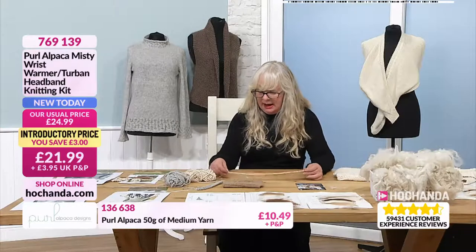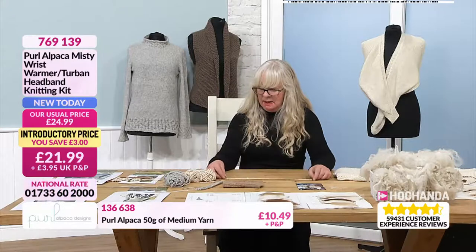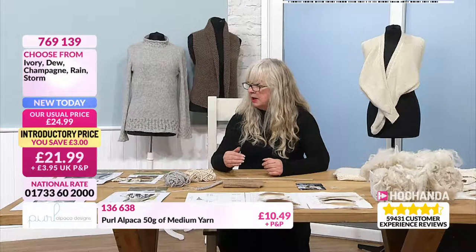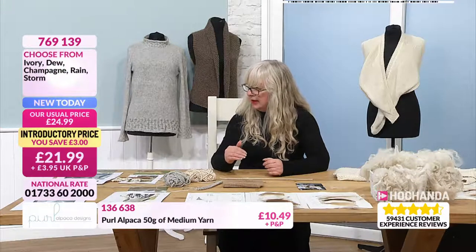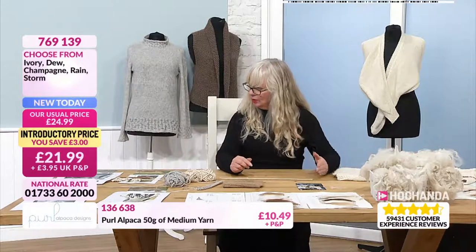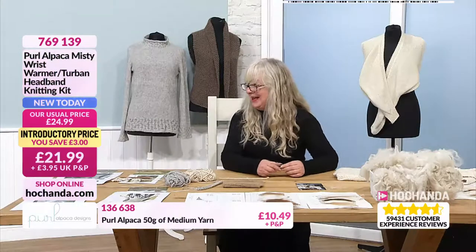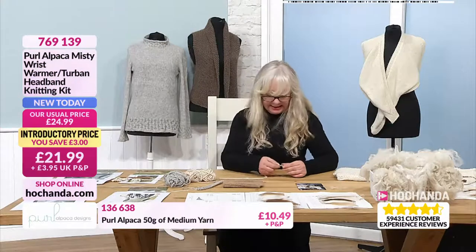This only works with natural fibres. When you look at the hair of the alpaca and the merino under a microscope, it's got scales like human hair does. So when you're joining a new ball to an old ball, you splice it together — so you're basically felting the ends together.